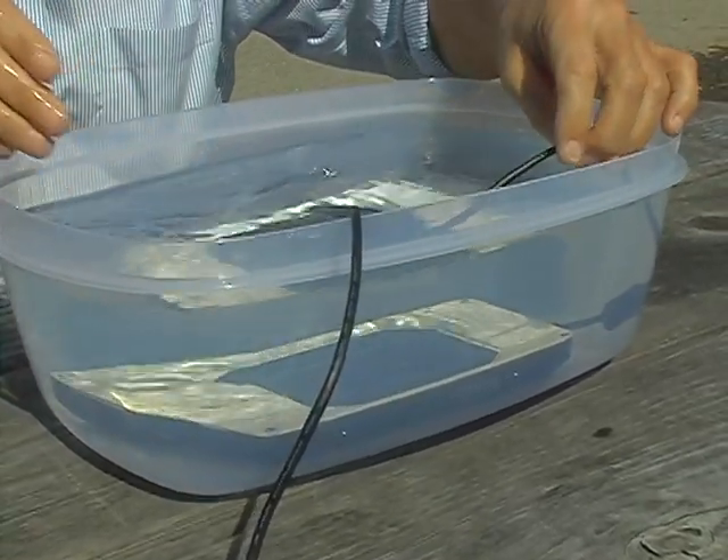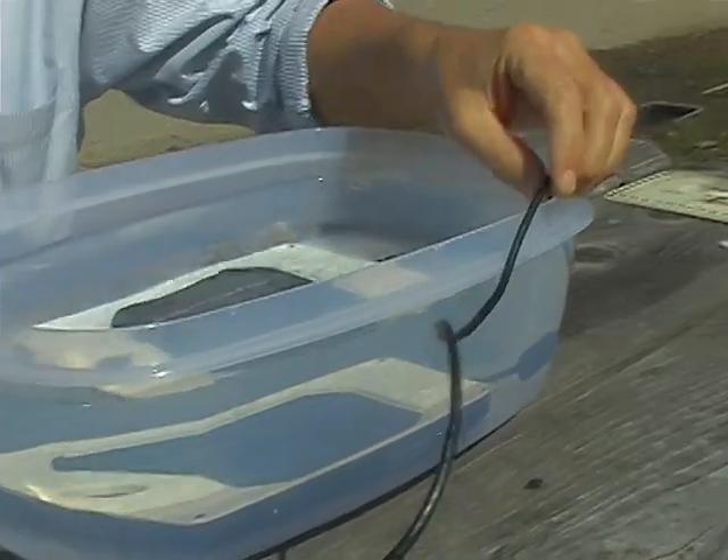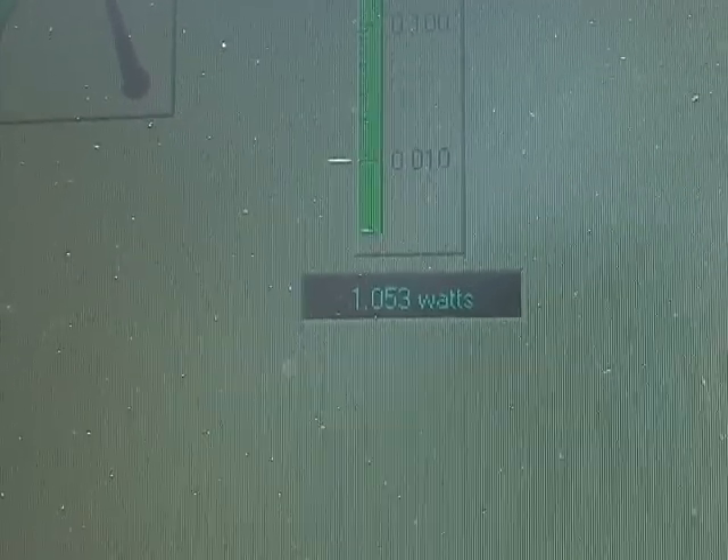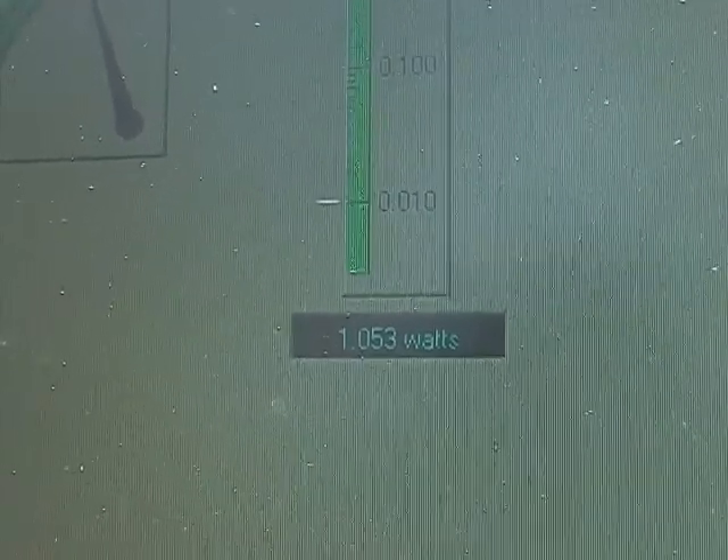Down she goes. It looks like it went down to about 0.9. How much power is it making now? Roughly 1.0 — about 1.05 watts.